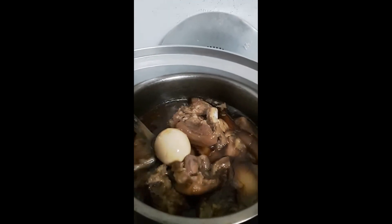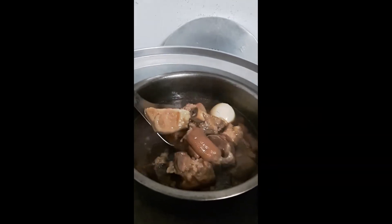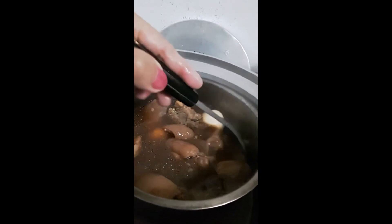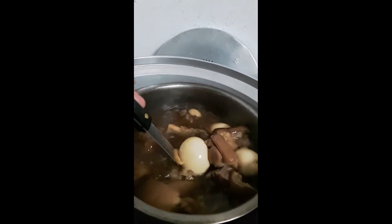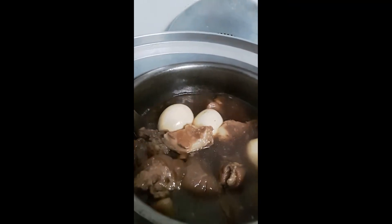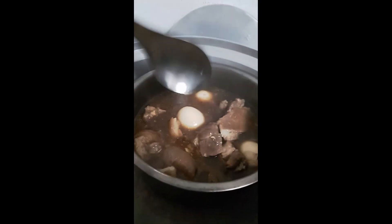Okay guys, i-check na natin yung niluto ko kanina. Ayan — nilagay ko yun ng itlog. Binoil ko yung itlog, saka ko binalatan, tapos hinalo ko dito. And then binoil ko ulit itong pata ng baboy, para medyo magkalasa naman yung itlog. Yummy — si Lolo kumakain na ngayon. Sarap diba? Simpleng luto lang yan guys. Nakita nyo kaninang umaga — ang pinaglalagay ko: toyo, bawang, pata ng baboy, tapos itong itlog na. Kaya yummy yummy na yan.